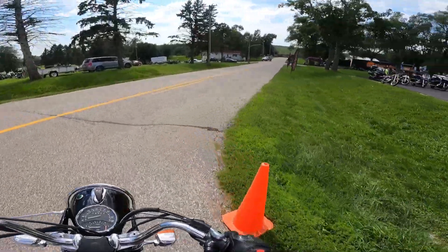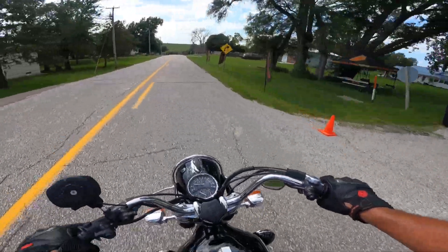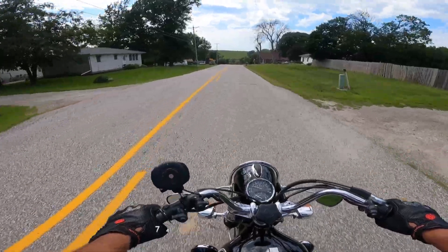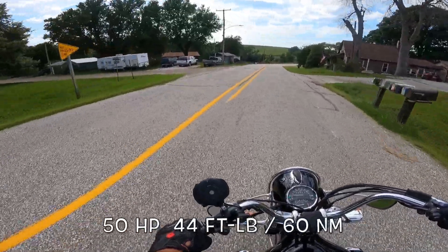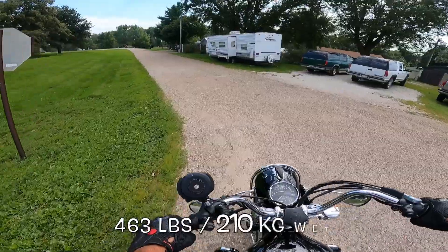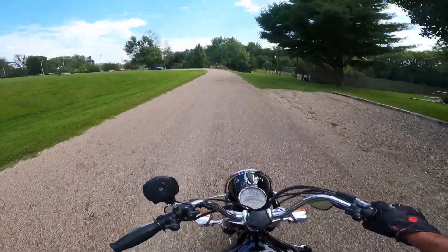So this is a 1971 BMW R75-5. It has a four-speed gearbox and a 750cc opposed twin engine, air-cooled. I'm still getting used to it here. Four-speed gearbox — very smooth. Absolutely like it a lot.